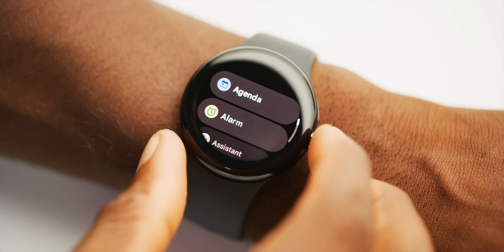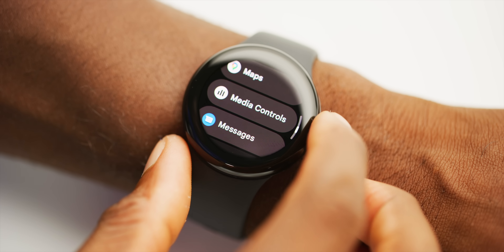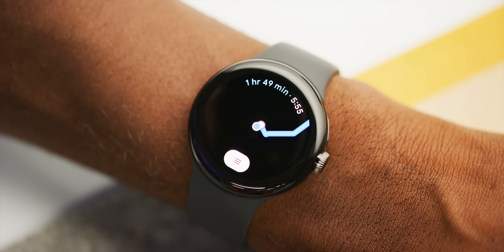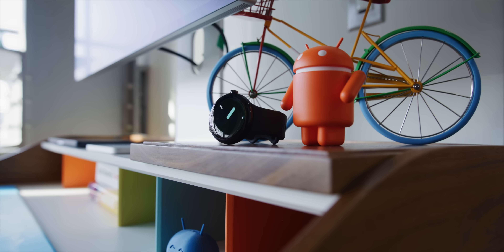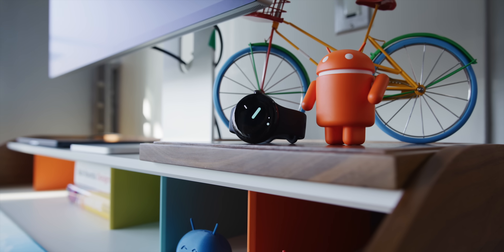I don't actually hate these bezels — it's kind of like the notch on a phone. A lot of people who don't actually use it can make a big deal about it, but the mostly black background throughout the UI does a good job of hiding them. You really only notice them when you're looking for them, or if you set a photo as a watch face. But a bigger watch would feel even more modern for computer-on-the-wrist nerds like me.